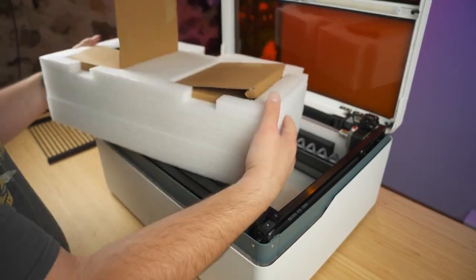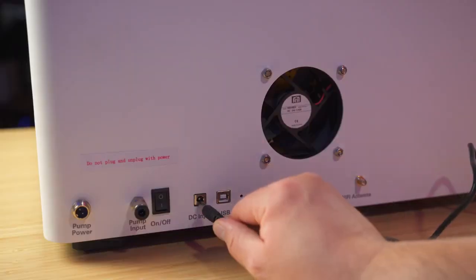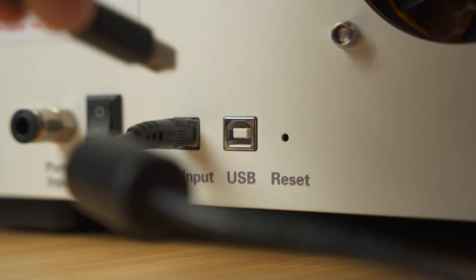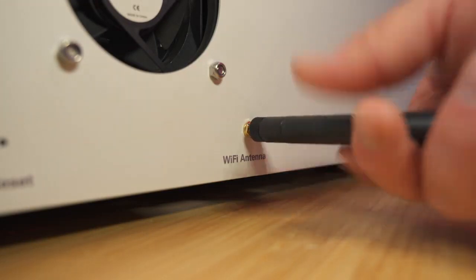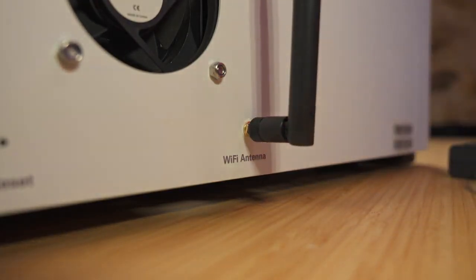It's actually really easy to set up too. All you have to do is start by plugging in the power cable or the power brick that comes with it. Then you want to plug in a USB in the back of the machine and plug that into your computer as well. From there you can screw in the little Wi-Fi adapter if you're going to use the Wi-Fi — it just screws right in and you can flip it up.